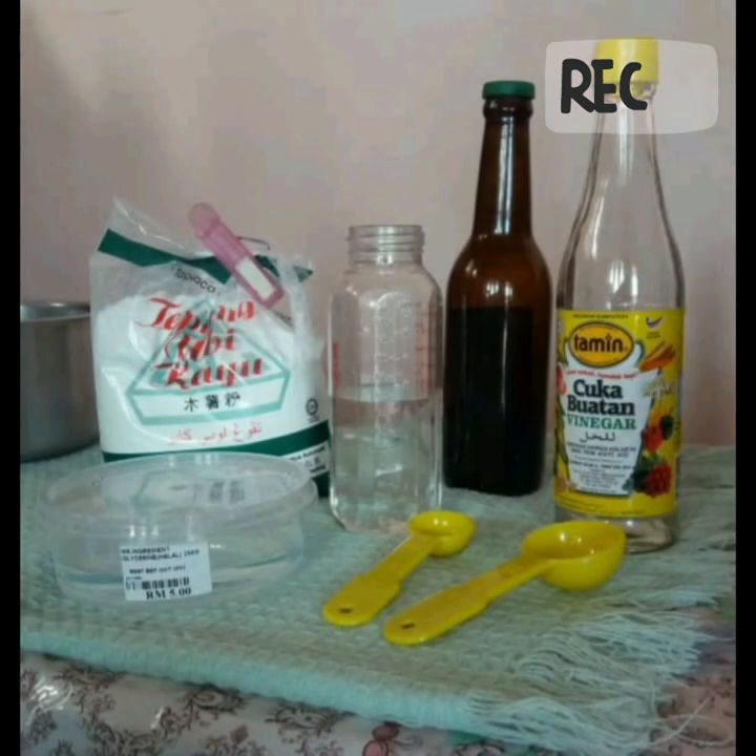So today, I am going to make tapioca plastic using kitchen ingredients, and you can do this yourself at home too.